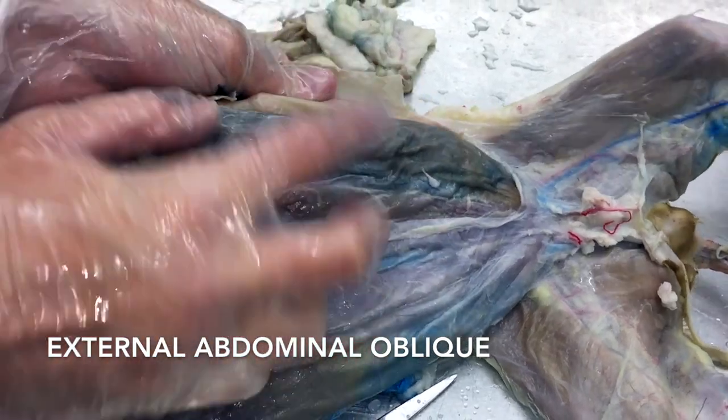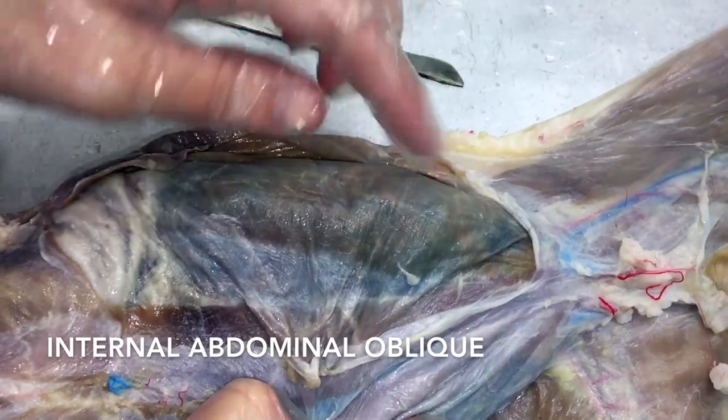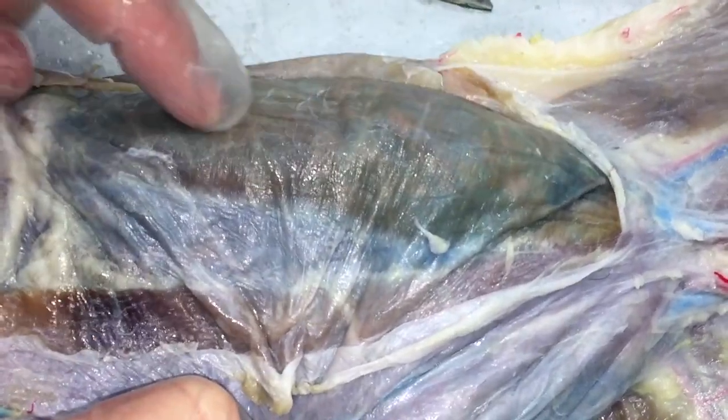If you peel that out of the way and look underneath, you can see there's a muscle right here. The fibers go this direction — this is going to be your internal obliques. You can actually see the little stripes. Internal obliques are here.